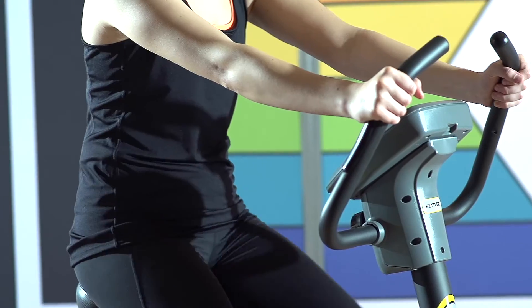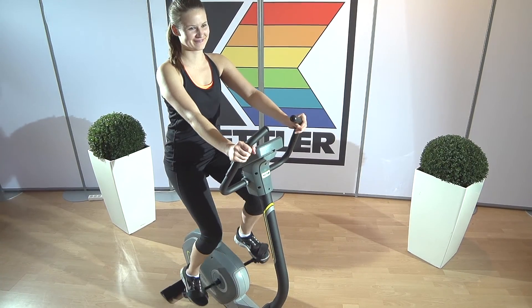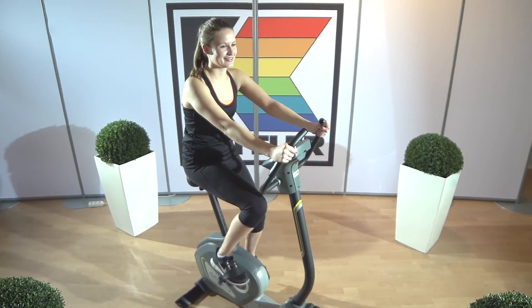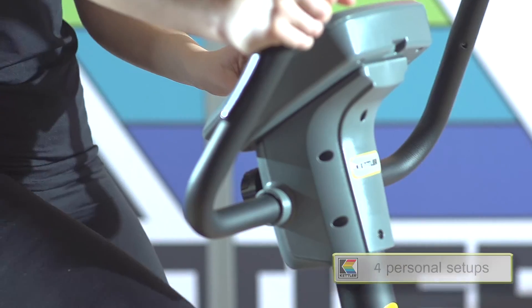Always in the right position, for all kinds of training. The 9kg flywheel provides a smooth movement pattern. The Cycle PLA can save settings for up to 4 people, so the whole family can use it.